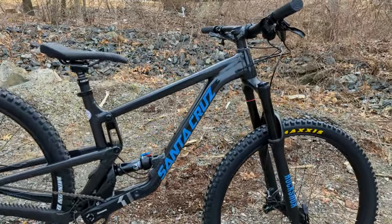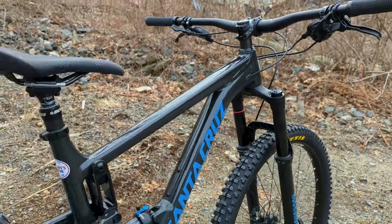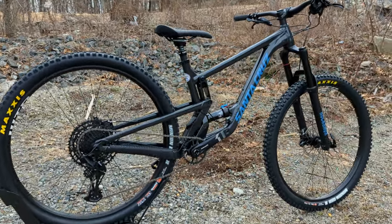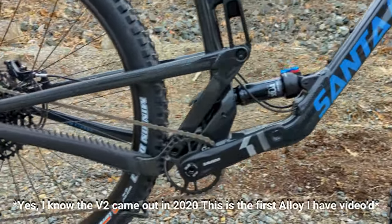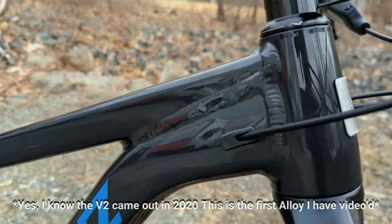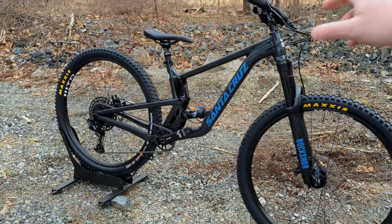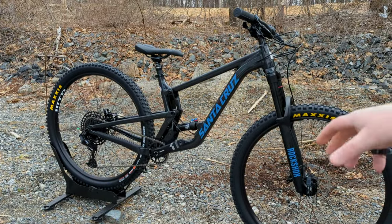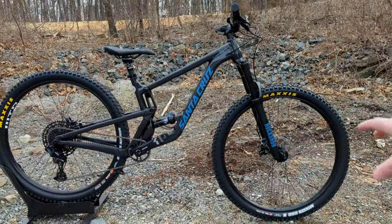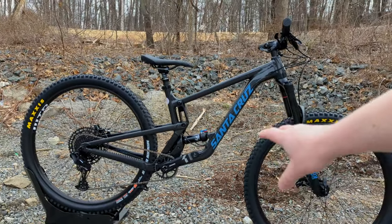The only challenge with the first generation was that since Santa Cruz was not expecting this to be a volume seller, they only sold that bike in carbon fiber. But for V2 that's all solved — this is the new second-generation Hightower, now available with an aluminum frame. That's really exciting because it helped bring down price points to allow more riders to enjoy it. They also made revisions such as changing the shock location while still running their VPP suspension design.